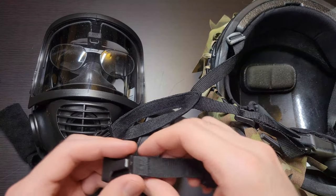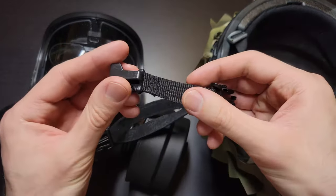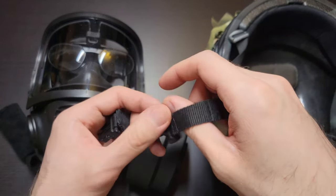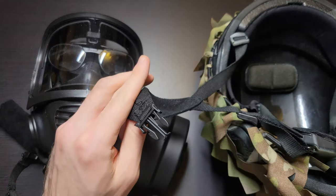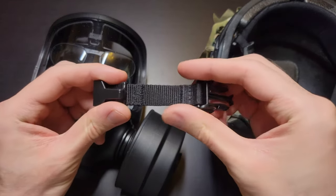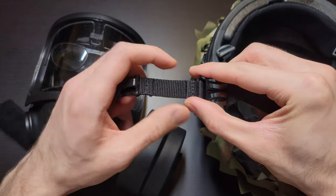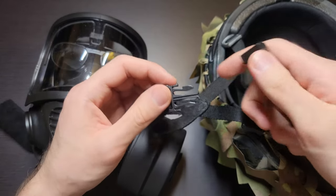Your third option — the cheapest, though kind of time consuming — is the route I went. I bought several of these completely random Chinese FMA tactical chin strap extenders picked up on eBay. I completely dismantled one and took the male and female ends off, then removed the male and female ends from the Badger helmet and replaced them with the FMA tactical ones. All the straps and buckles are the same dimensions, but the Opscore was just way too tight of a fit.